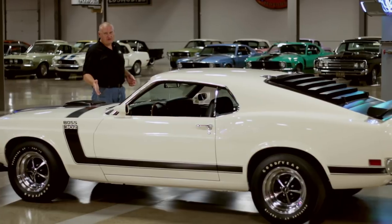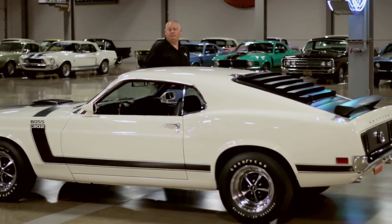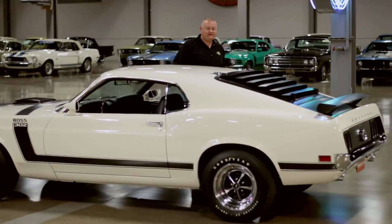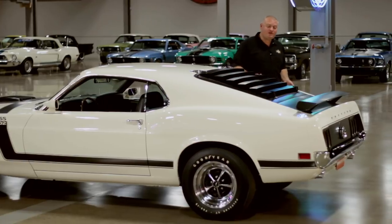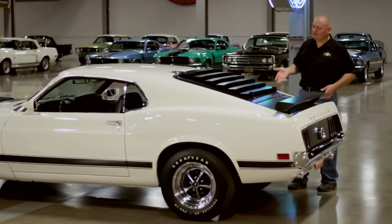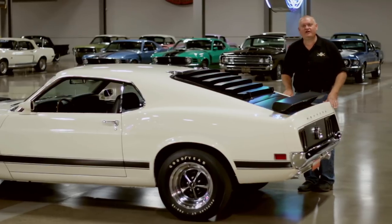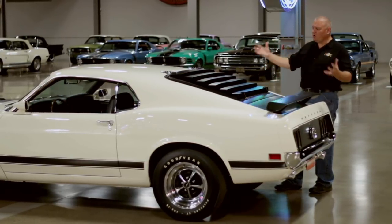It's called the Boss 302, referring to the 302 cubic inch high-performance engine under the hood. But this car is more than just a better engine in a Mustang. This package got you revised front suspension and better brakes, better rear suspension and brakes. Of course, the appearance package with the stripes, the louvers, the rear wing, and the blacked out tail panel. So although Boss 302 is catchy, it's really a whole car package.